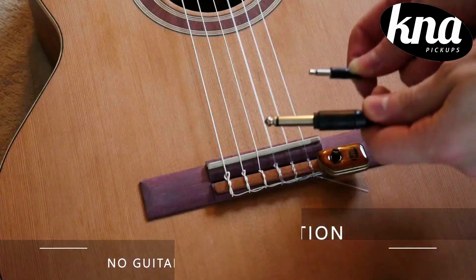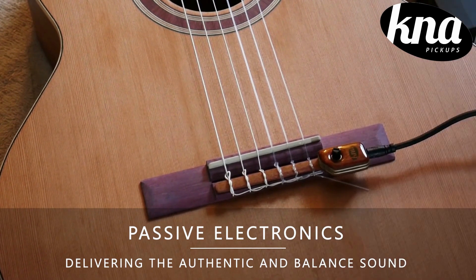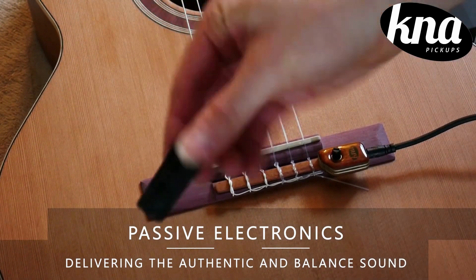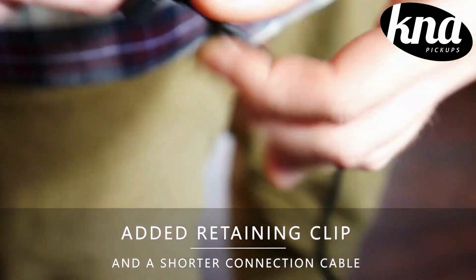The pickup features a very awesome, authentic sound and it is passive so there's no battery needed. This is really nice because it truly embodies the tonal qualities of an acoustic nylon string guitar.